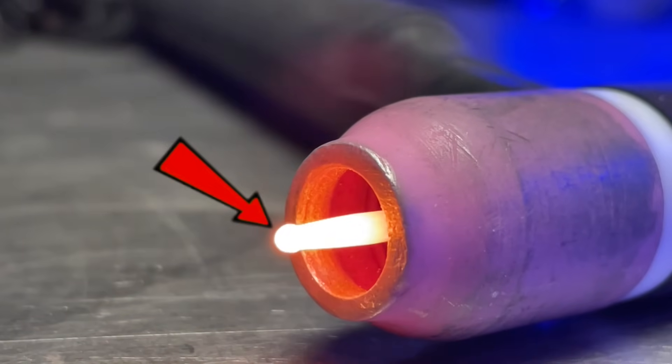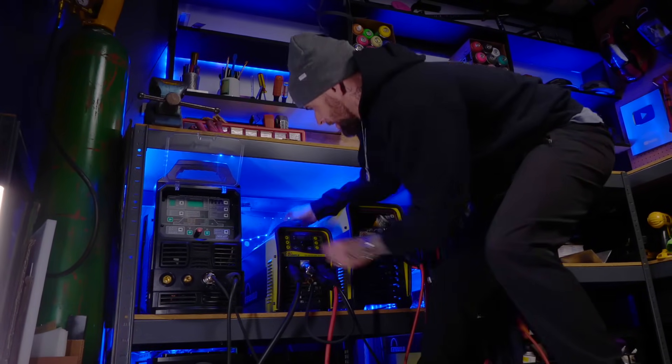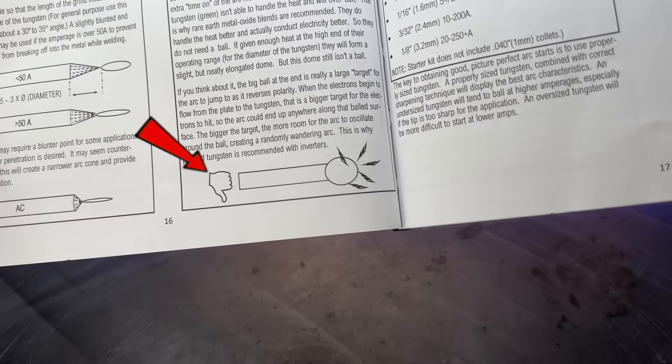You've probably seen my episodes on my channel of my aluminum TIG welding and wondered, why the heck does this guy have a ball on the end of his tungsten? Most inverter-type machines these days recommend specifically that you use a pointed tungsten. So why am I breaking the rules and using a tungsten with a preparation I'm not supposed to use?